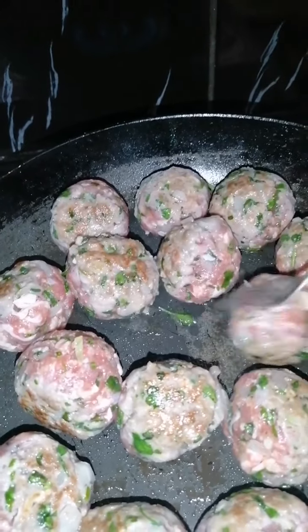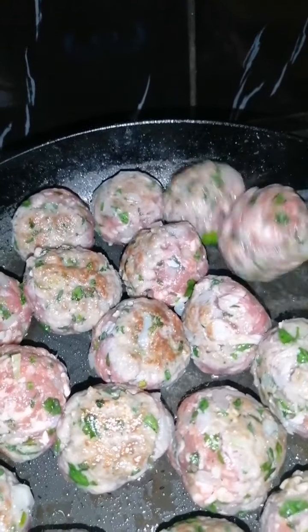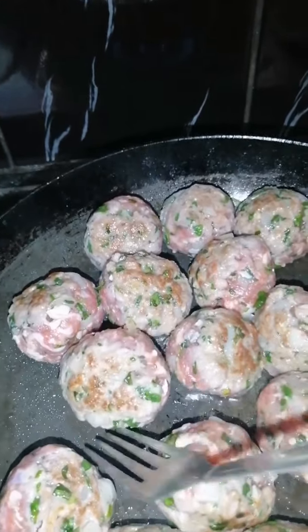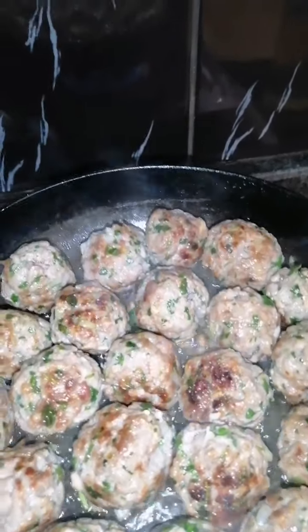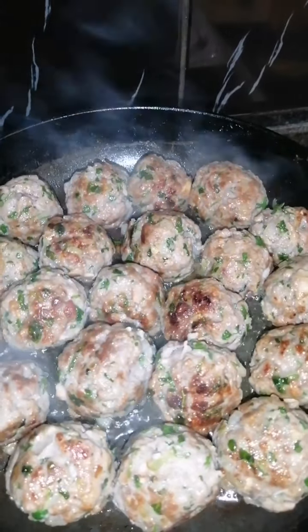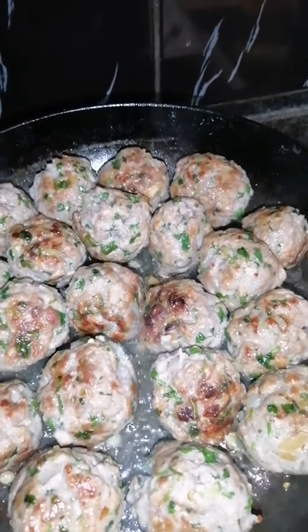You can use braai tongs as well instead of a fork. By the time you've done one set of meatballs, the other side is ready to turn — they're going to be evenly cooked all the way around. This is going to cook until it's all nicely brown on each side, and then we're going to do our chutney. Now that each side has browned up nicely, I'm going to lower the heat a little bit more and cover this and let it cook for 3 minutes so the inside gets cooked. We're going to cover this for 3 minutes on a low flame.